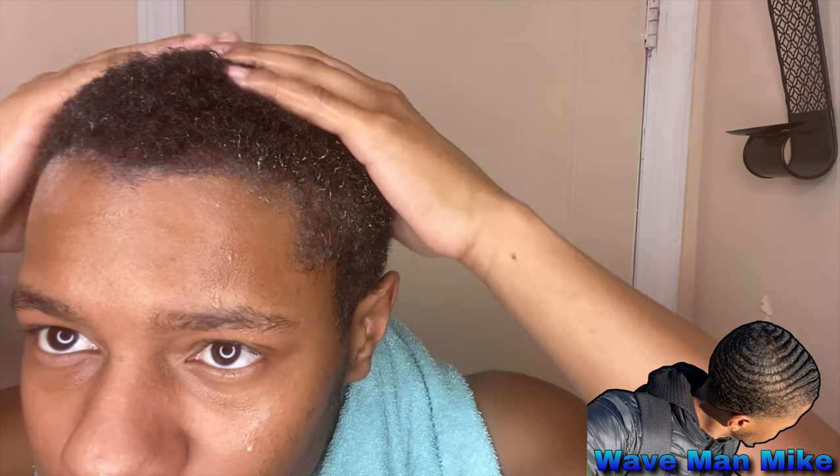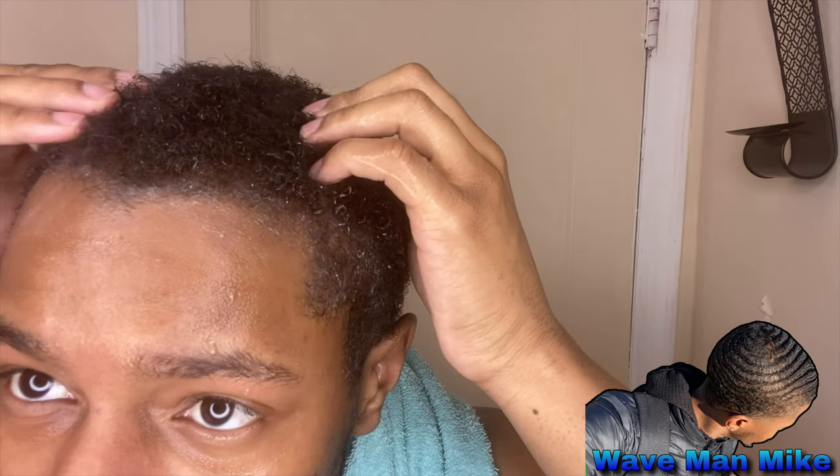My hair is kind of short right now, as you can see, but there's a little bit of curls forming. I'm going to go ahead and rinse this out and then put more shampoo in.